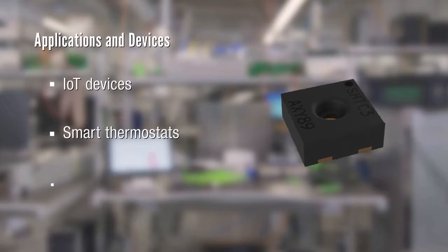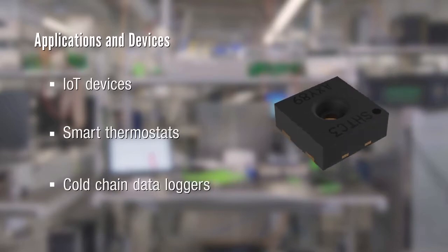And even products that need to fulfill high standards, like cold chain data loggers, will benefit from the high accuracy of the SHT-C3.